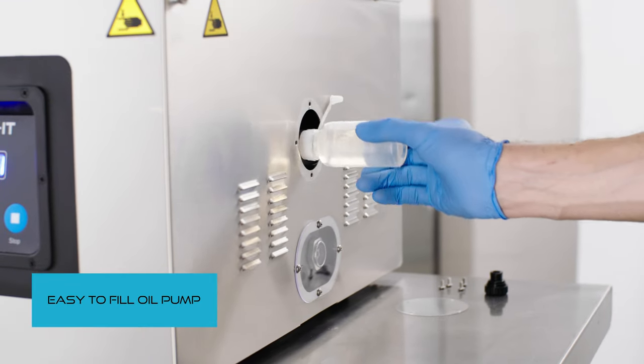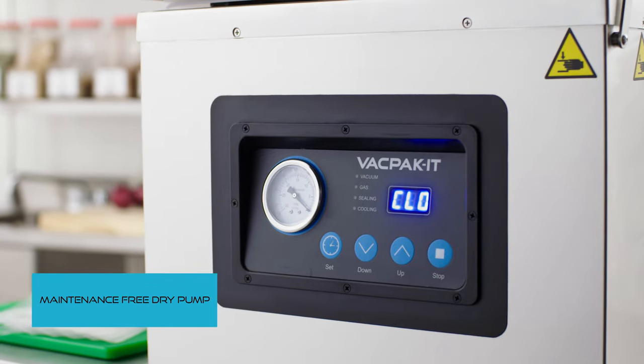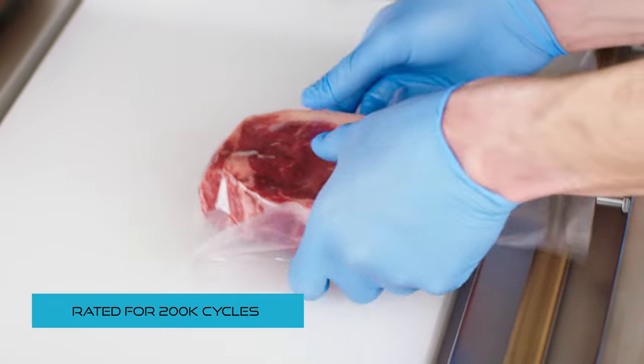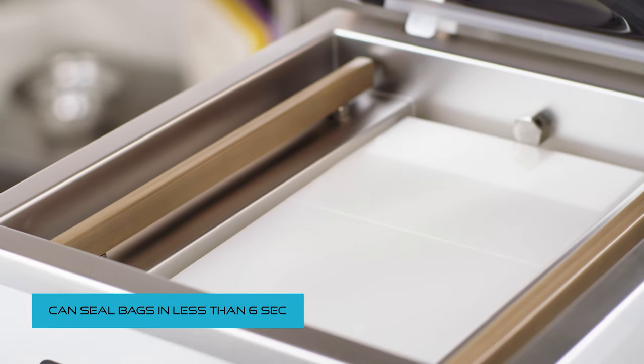Models are available with an easy to fill oil pump or a maintenance-free drive pump that run quickly and quietly. All pumps are rated for over 200,000 cycles, ensuring longevity. These machines vacuum bags in 20 to 40 seconds and seal them in less than six seconds.